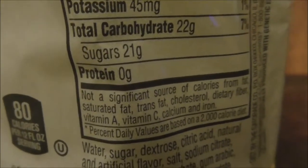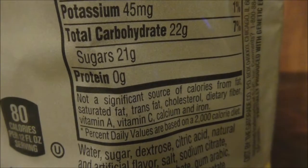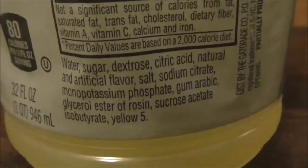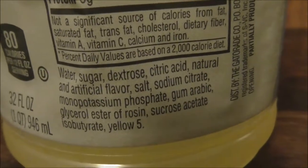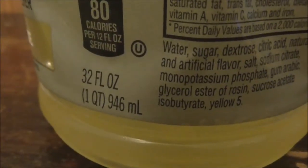For sugars that's like 21 grams, and that's actually better than even many soft drinks. This stuff is very good for hot days. And even the bottle size says 32 fluid ounces, which is a quart.